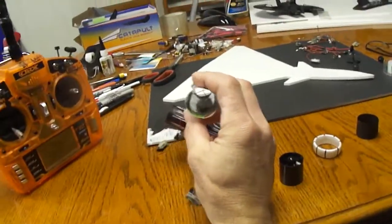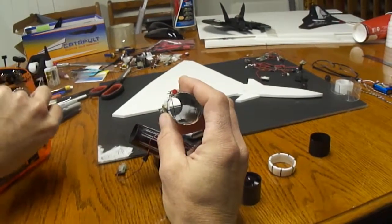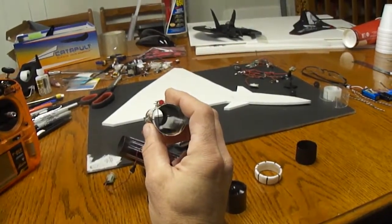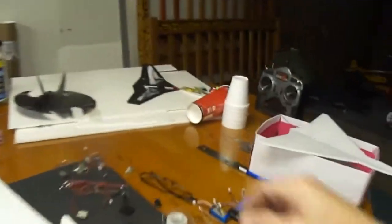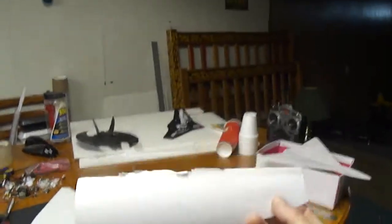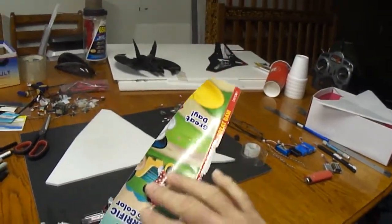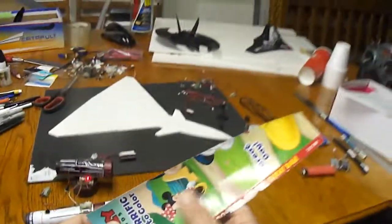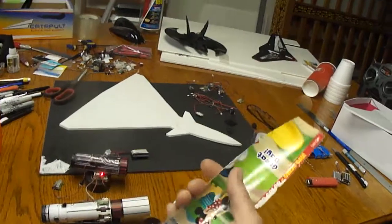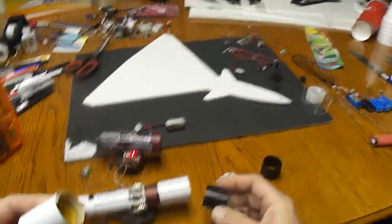You can see the thrust vector nozzle here. For the thrust tube itself, I just used — I use it on a lot of my builds — it's just a kid's coloring book material, like the cover off a kid's coloring book. Get them at the dollar store. I like to use it because it's nice and smooth on the inside, so air goes right over that nice and smooth. Just take a piece and roll the stuff up to the size you need.